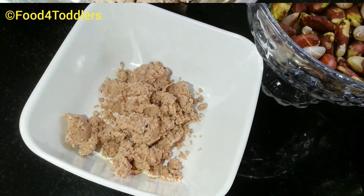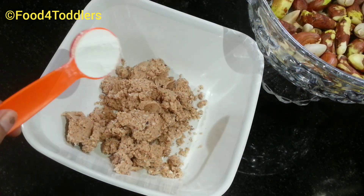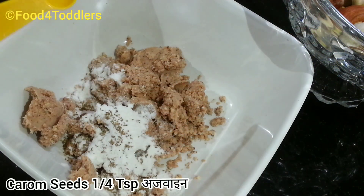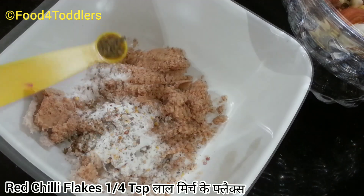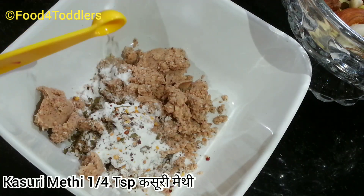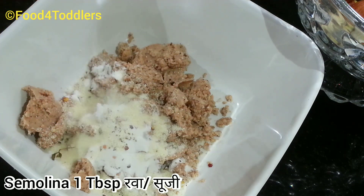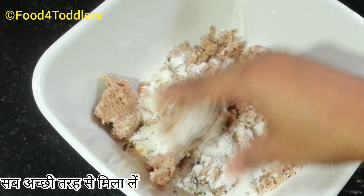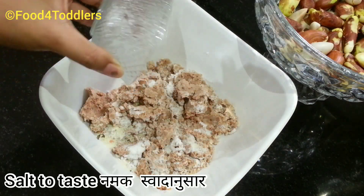Transfer this paste into a mixing bowl. To this we'll be adding three tablespoons of rice flour, then one-quarter teaspoon of carom seeds, one-quarter teaspoon of red chili flakes, one-quarter teaspoon of dried fenugreek leaves, and one tablespoon of semolina. Slowly and gradually mix all of them together, then add salt as per your taste.